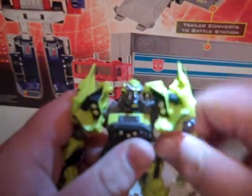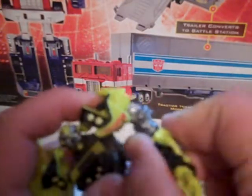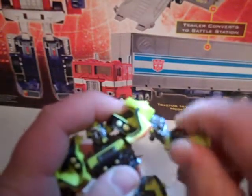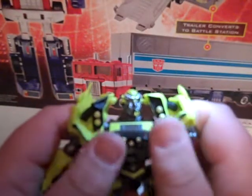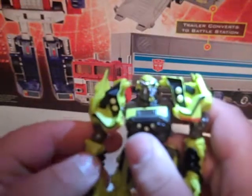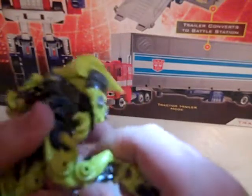Articulation: the arm goes 360. It's kind of messed up around here — it goes in and out like that — actually really not that bad. Bends at the elbow, it's not a ball joint, you know all about that. And this is one of the first ones I picked up that don't have the ball-jointed chest. Legs go in and out.